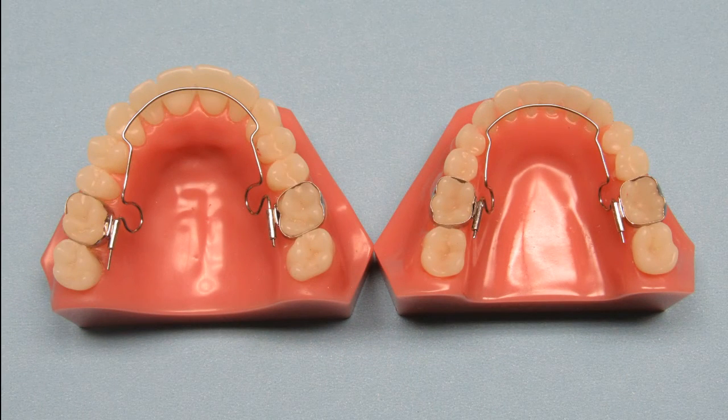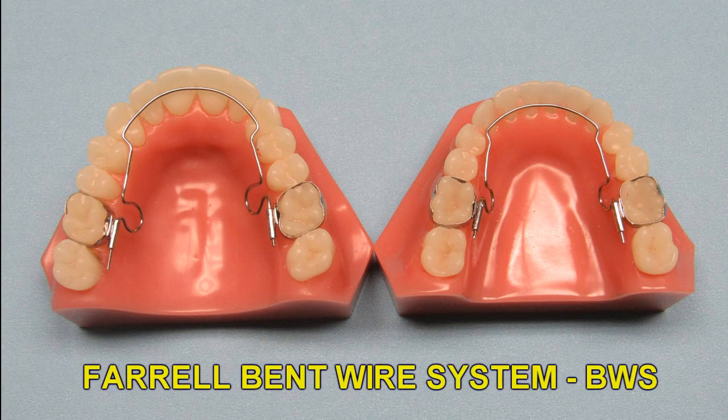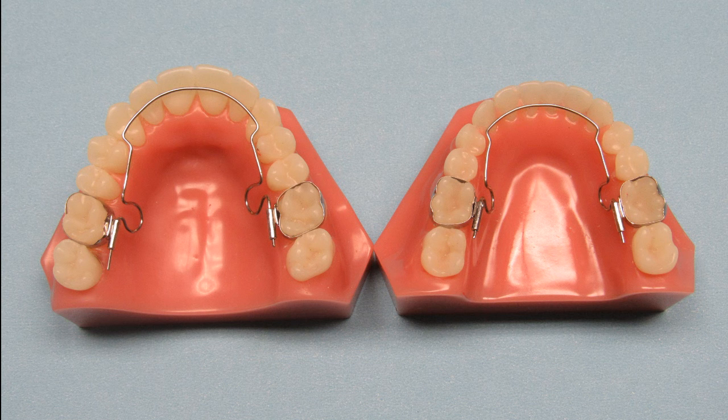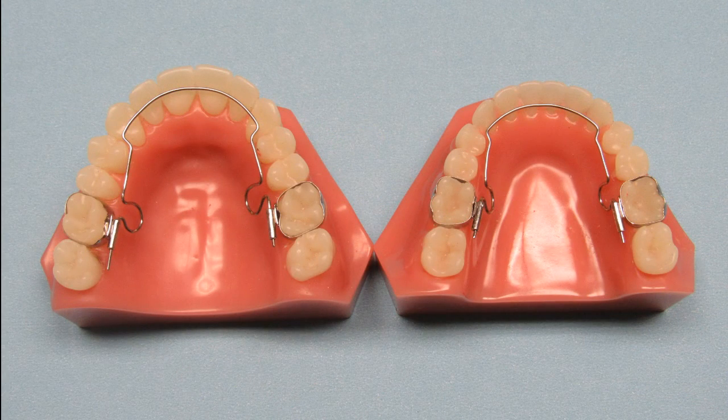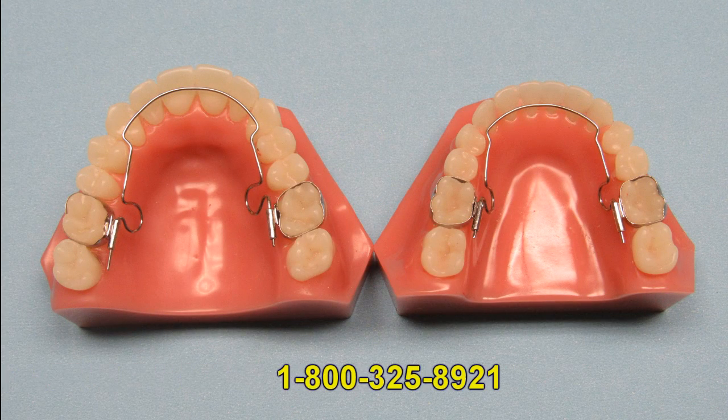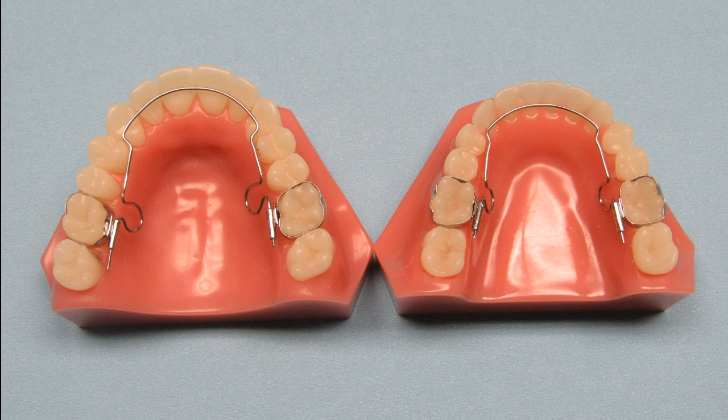The Ferro Bent Wire System, or BWS, is an excellent appliance to align the anteriors, flare them forward, and open up space for blocked out cuspids. It requires no patient compliance. The fixed removable aspect is ideal for making adjustments while preventing the patient from being able to remove the appliance. If you would like more information about the BWS, please contact us by phone or email. Thank you for watching this video and I hope you will consider trying the BWS on your next case.